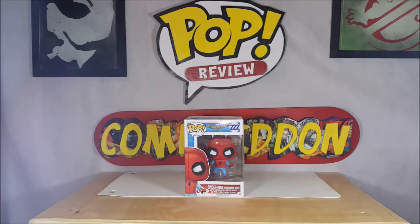Hey guys, welcome back to Come Again where all geek culture collides. I'm Shannon and this week on our pop review we're going to be taking a look at the pop movies Marvel's Spider-Man Homecoming 222 Spider-Man Homemade Suit Vinyl Bobblehead.